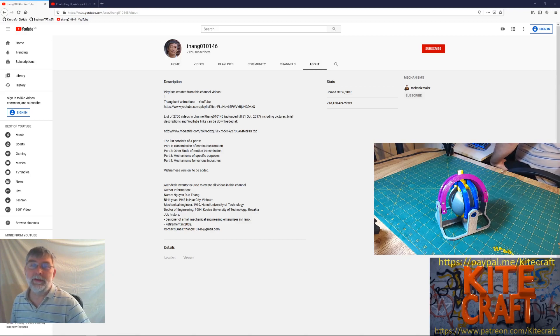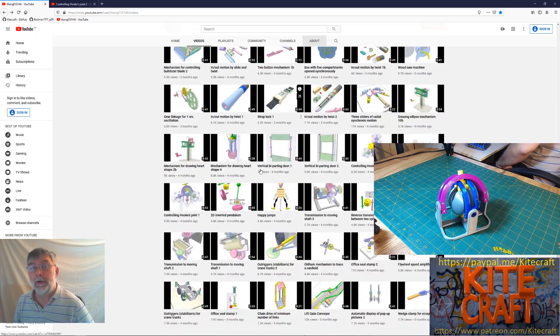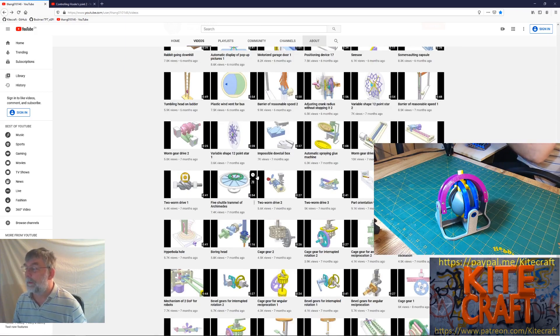Kitecraft's Thangs are all based on the work of YouTube user Thang010146. He is a retired engineer and his YouTube channel is all about building wonderful animations to engineering challenges. There are so many videos on here that if you're any type of a builder or a maker, I suggest perusing these videos — you're going to find something that you like or need. Each week on Kitecraft's Thang, I'm going to pick one of these designs, rebuild it in Fusion 360, then 3D print it and turn it into a real working model.